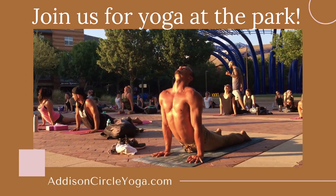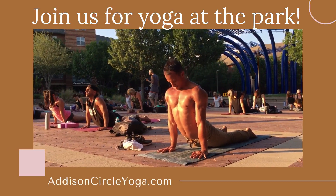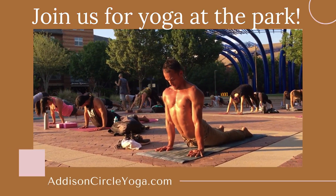Look up, look down, whatever feels the best. Then tuck your chin to your chest, curl your toes under, downward dog. Exhale, push it back.